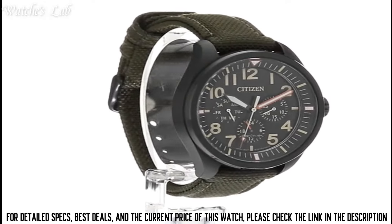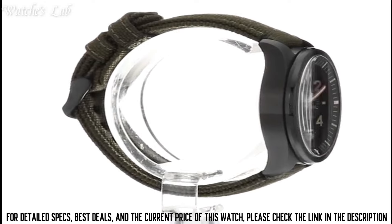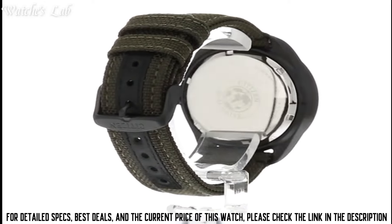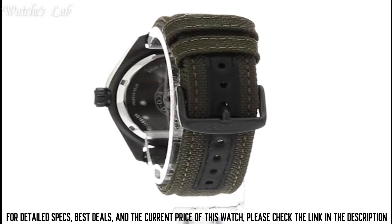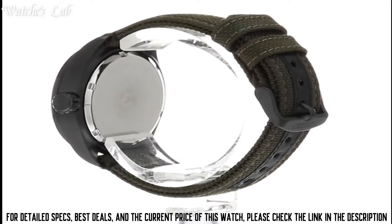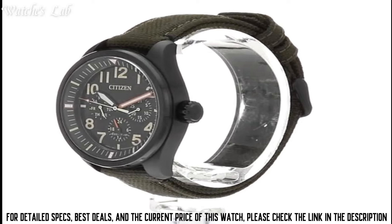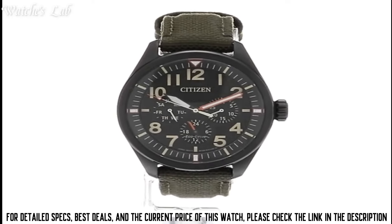Movement Japanese Quartz, Water Resistant Depth 330ft, Item Shape Round, Dial Window Material Type Mineral, Display Type Analog, Clasp Buckle, Case Material Stainless Steel.